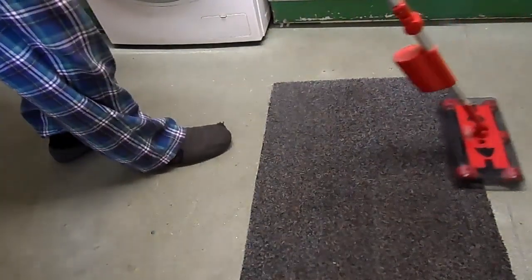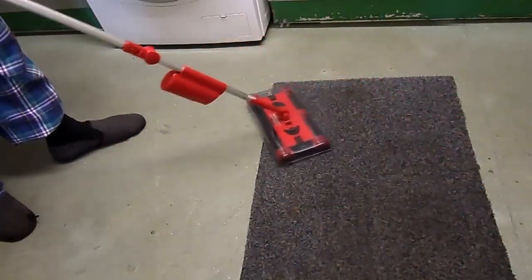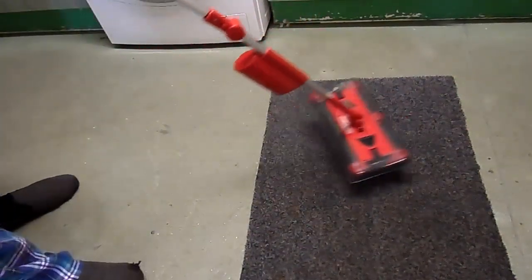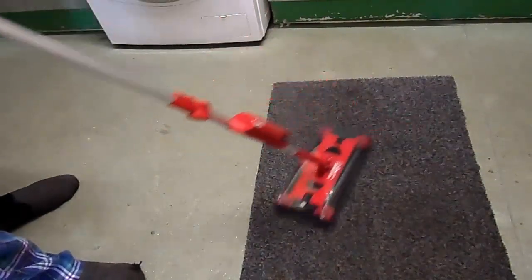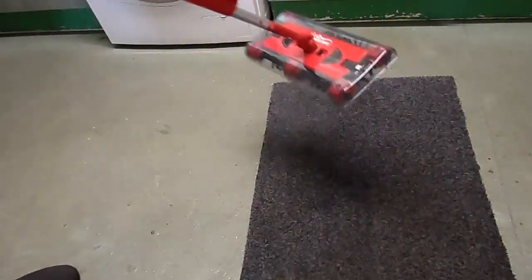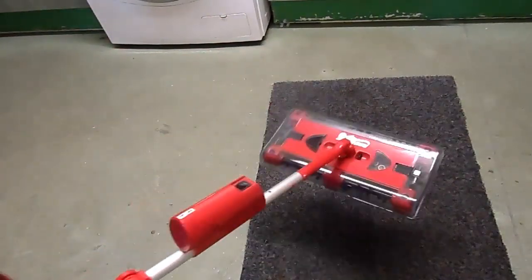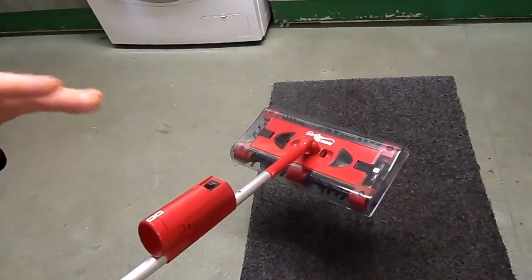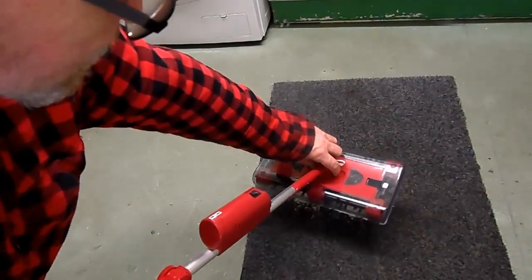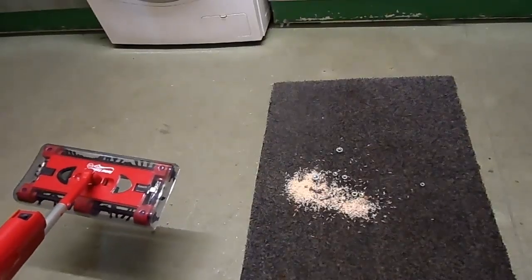Here we go — judge that for yourself. I'll drop it all back out. One thing I do like about this is the cleaning part — how you drop the stuff out. You just press these two buttons and it empties as it should. You can see all the mess there.